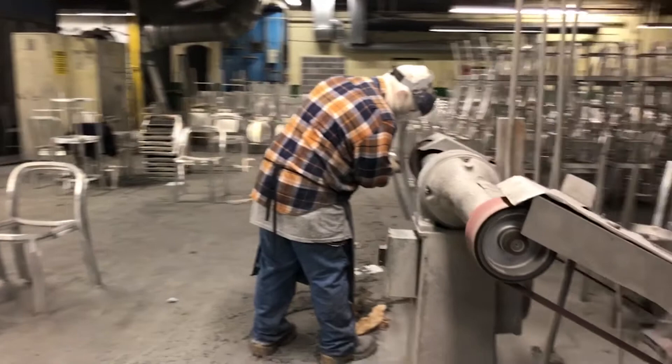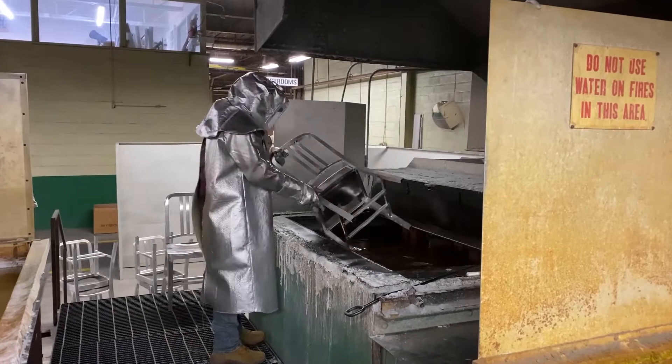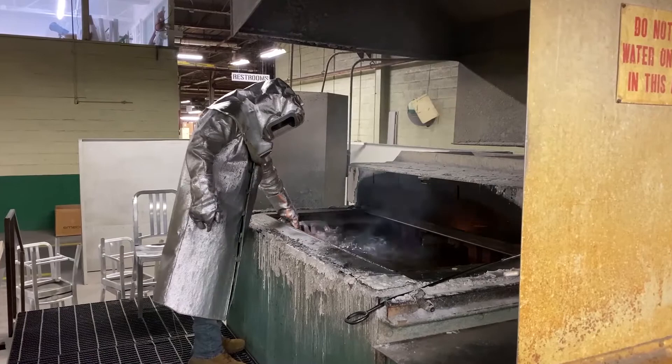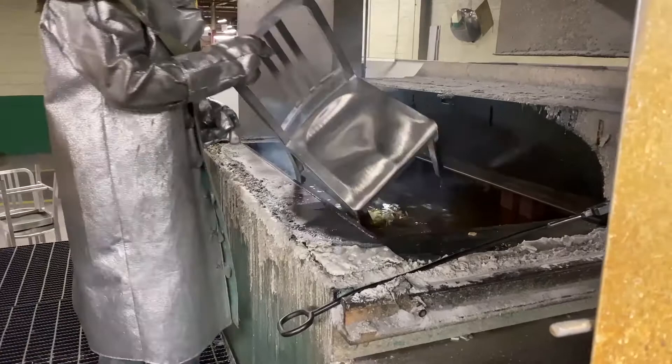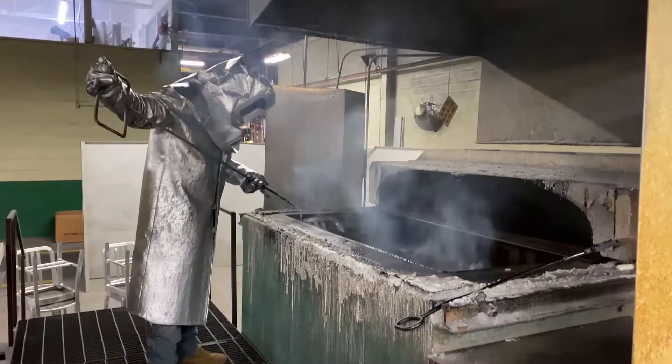Now that all the forming and shaping are complete, the chairs need to be hardened for durability and strength. We do this through heat treating. Adam carefully dunks the chairs in a 960-degree salt bath. This entire hardening process makes the chairs torpedo-proof, which was the original requirement by the U.S. Navy in the 1940s.